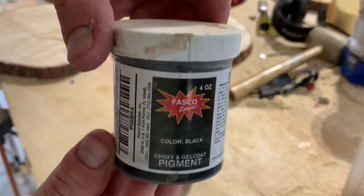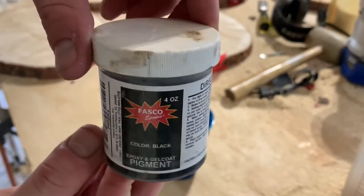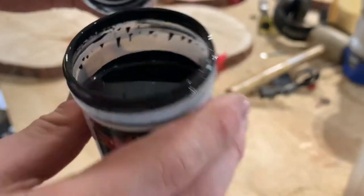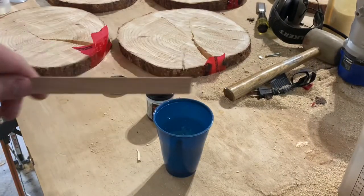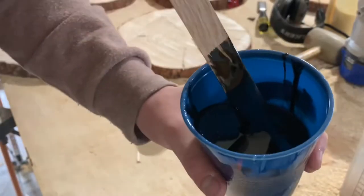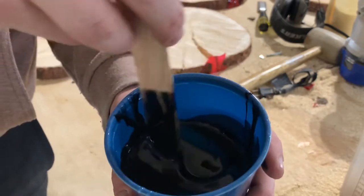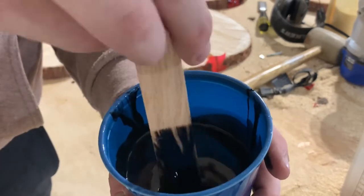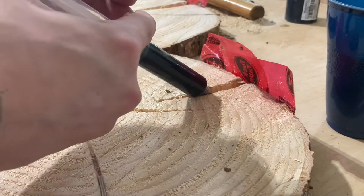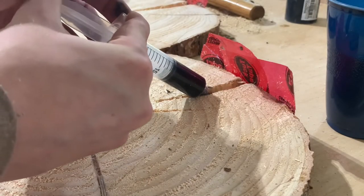I'm just using a black epoxy dye here — nothing too special. What I do to mix it in is get a clean piece of scrap and dab a little bit on there before I start mixing. After mixing thoroughly for about three to five minutes, I have a little syringe I use to fill all the cracks with, making minimal mess.